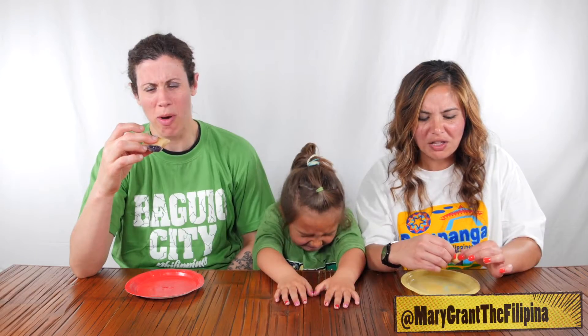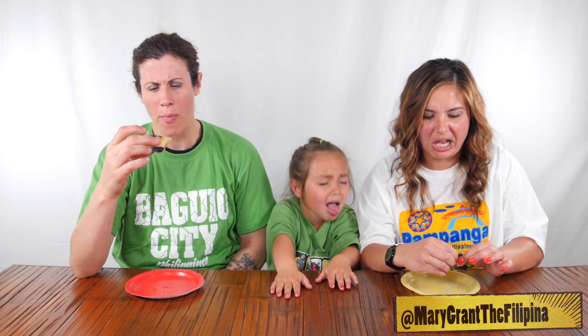This is ube lumpia. Like jackfruit? I think it's yams — purple yams. It's like sweet yams, but they're purple. I'm so impressed.